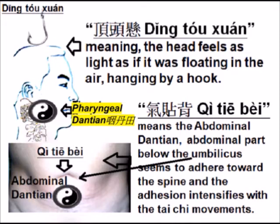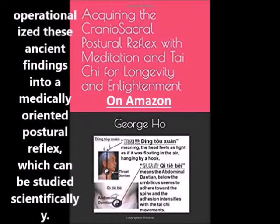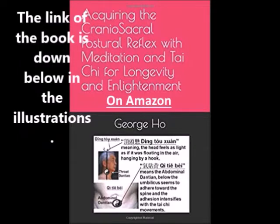Qi tebei means the abdominal antenna — the part below the umbilicus seems to adhere toward the spine when you do your Tai Chi move. I have published a Kindle book that objectively operationalizes these ancient findings into a medically oriented postural reflex which can be studied scientifically. The link to this book is down below.